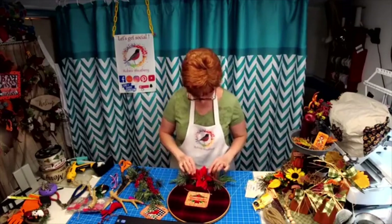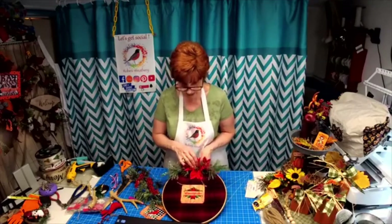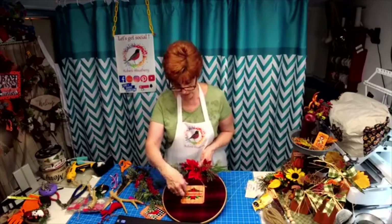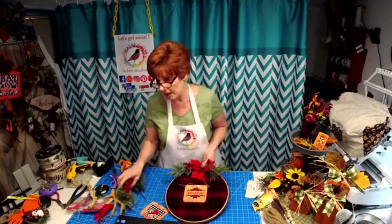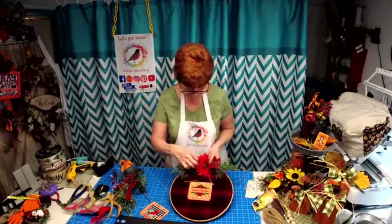Wouldn't that make somebody a really nice gift for Christmas? You've taken the time to personalize it, and I will personalize any sign that you want personalized. Simple, elegant, pretty.